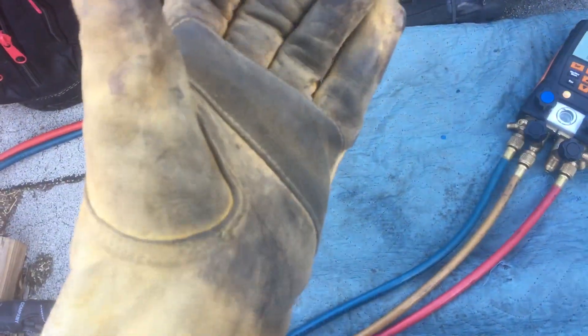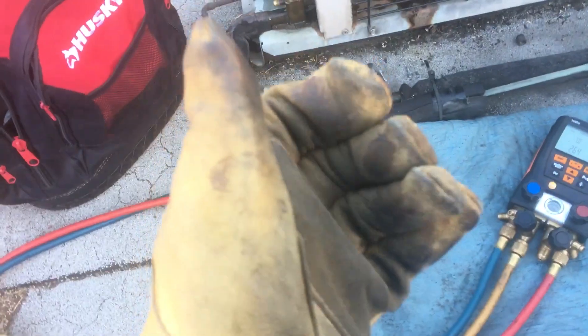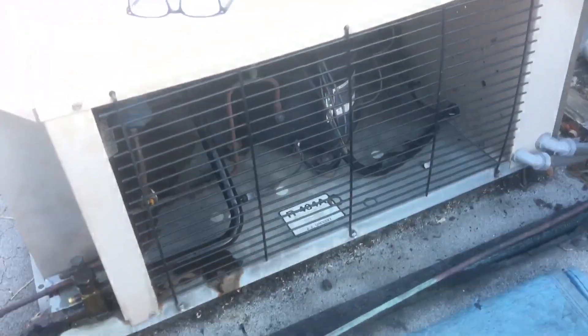I never have done it before, but I've got to do it. All right, the freezer just shut off. Cool.